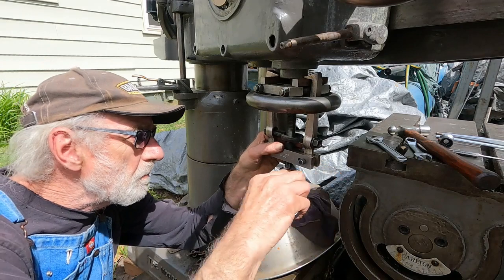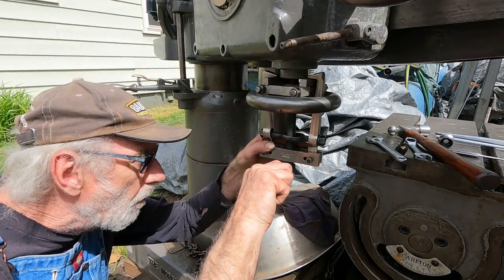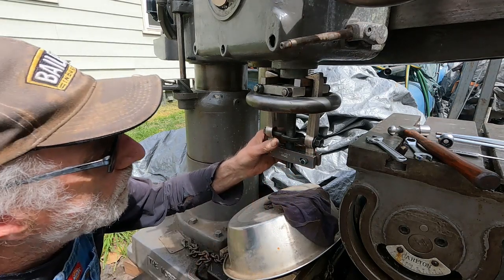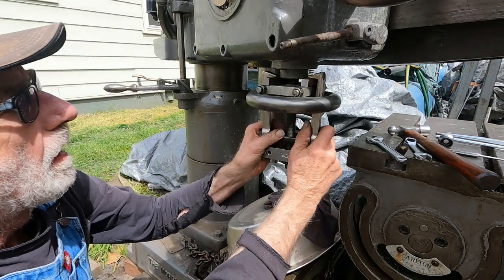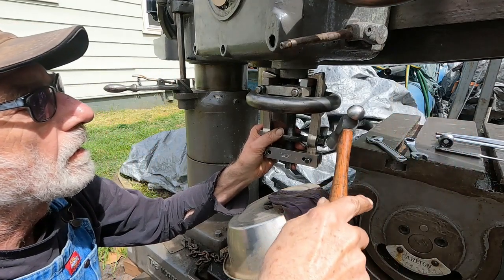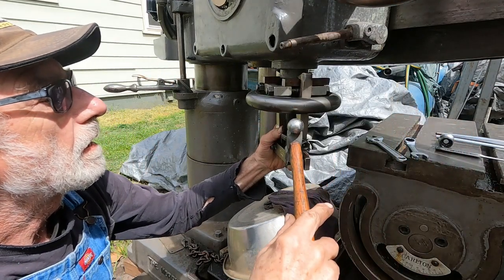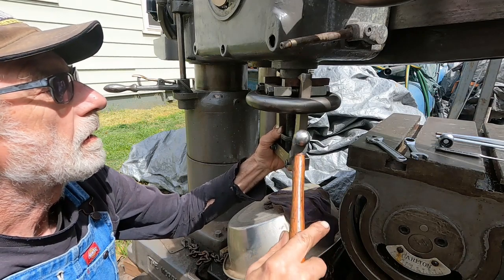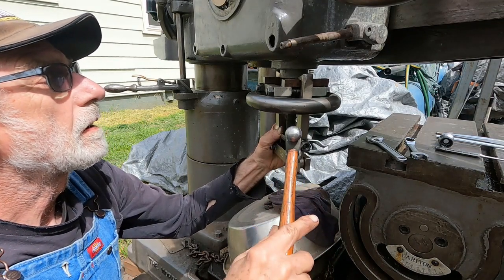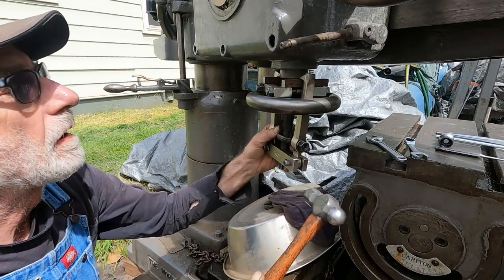I don't know if my puller's bottoming out in there or why — I've lost travel on the puller. Let's see if I can tap it loose. I think it's coming.